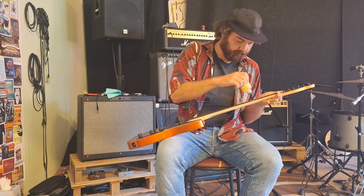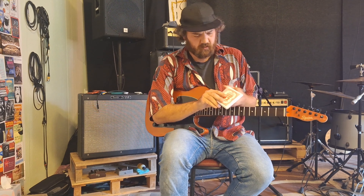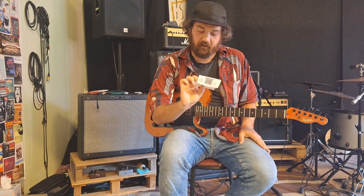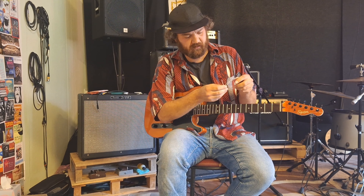Now we can do the actual restring. I am using today Honeyball 52-10. So I have thick strings on the lower end and thin strings on the higher end. I tend to do the lowest strings first — the low E string, which will be in this case my 52 gauge string.